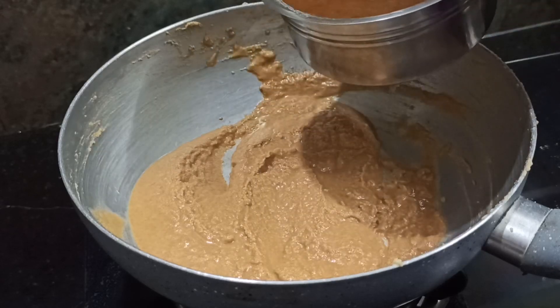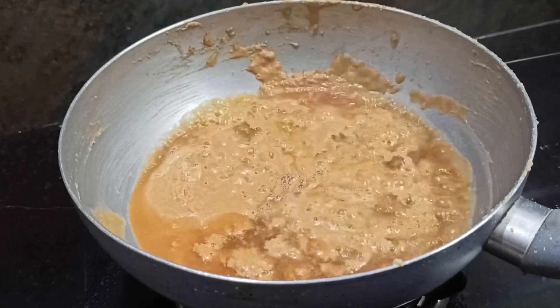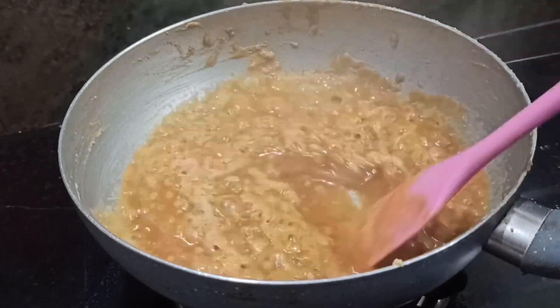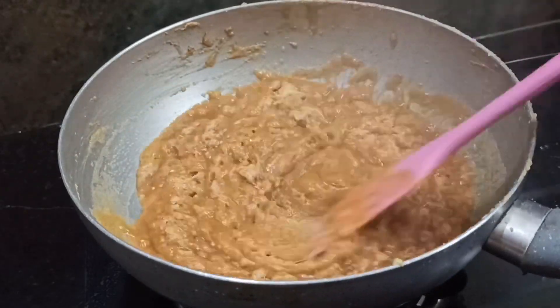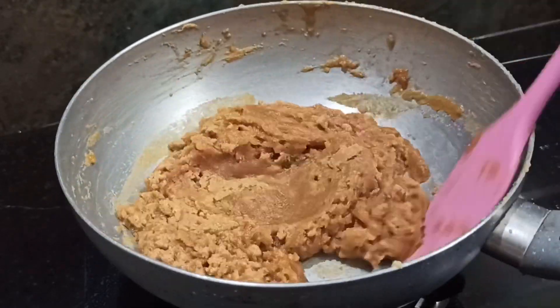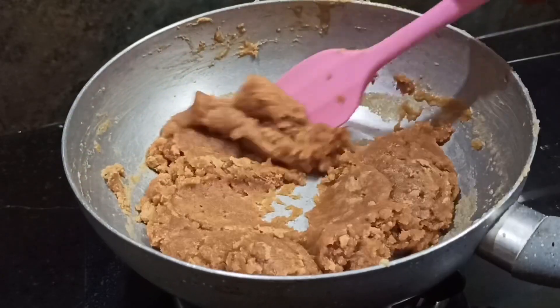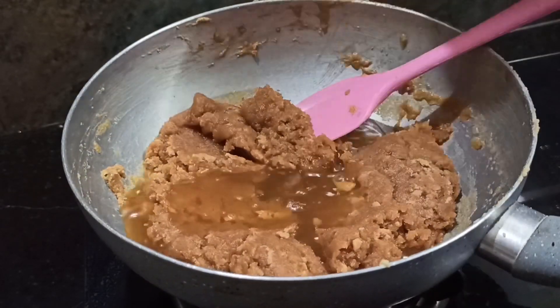This is the color, and now we are going to add the color. We are going to add some color and a little color. Let's mix it in. Let's mix it with a little bit.